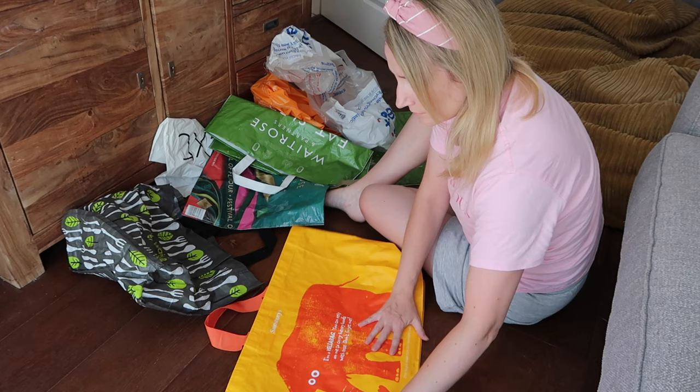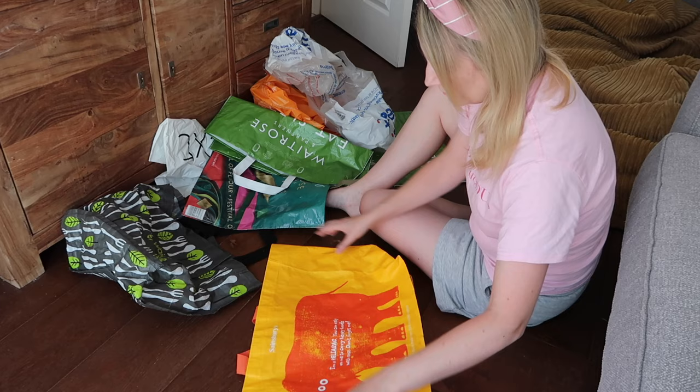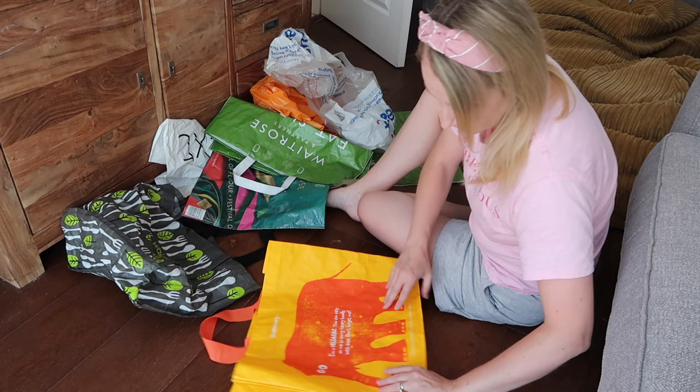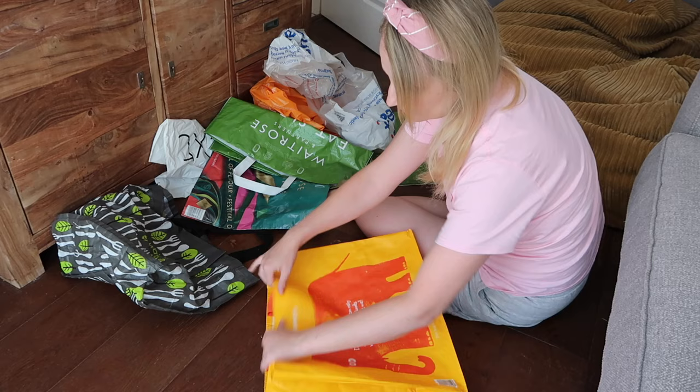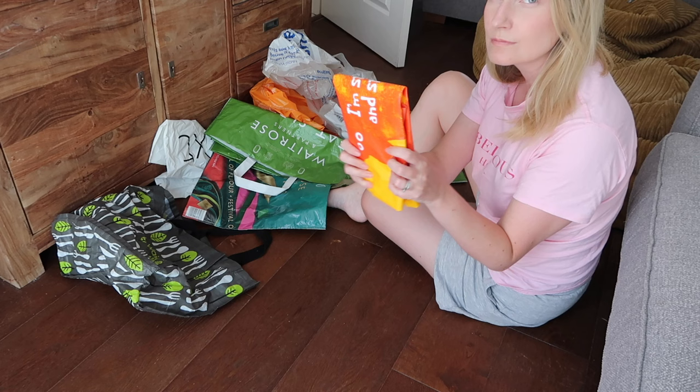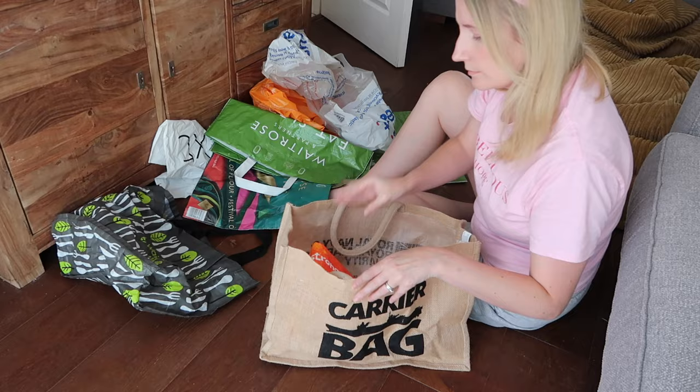So starting off with this bag — this is one from Sainsbury's. I'm going to get it really flat. It's important to fold it down to how it originally would have been in the shop, so tucking in the sides, tucking in at the bottom there, get it super flat. If you've used it for quite a while it can be quite tricky to get it back, but those folds are still there. Then you're going to fold it into thirds — from the bottom into thirds, then from the top — and then fold it in half just like that, and you get a super small package that goes into that bag.